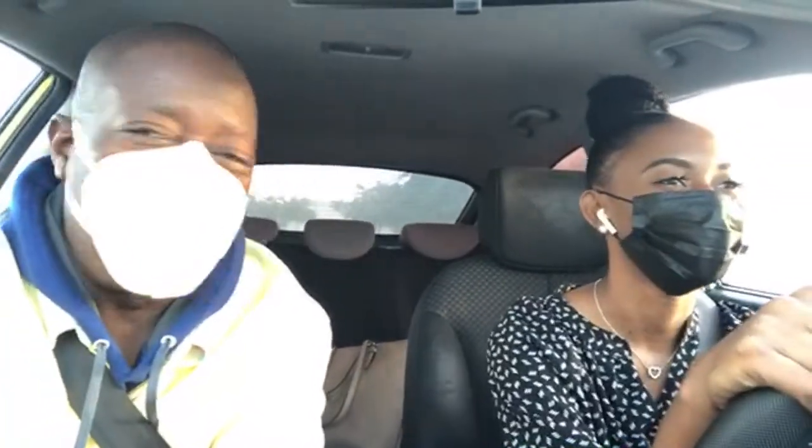Go all the way down. See, she's looking extra cute for her driver's license picture — lashes and everything. You know, you're going to have this for a few years. You come prepared for your license — I can tell.